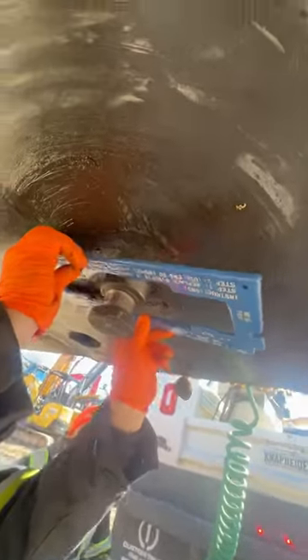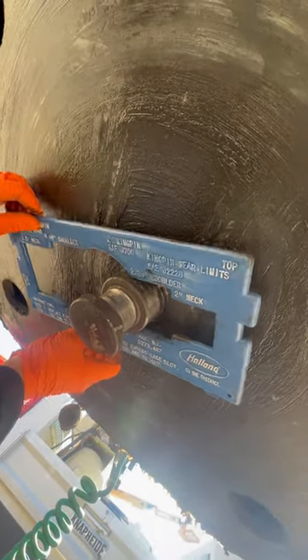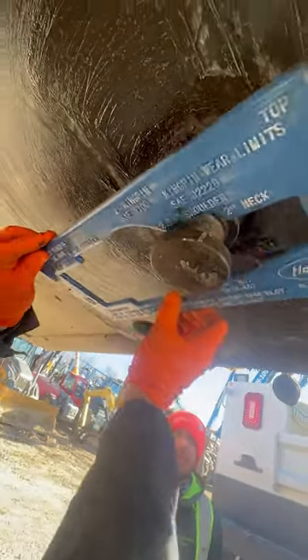Now we do the outer neck. Same thing on the outside, rotate it 360. I'm not applying any excessive pressure. It passes. But here, we can clearly see that the tester fits right in there. That's a fail.